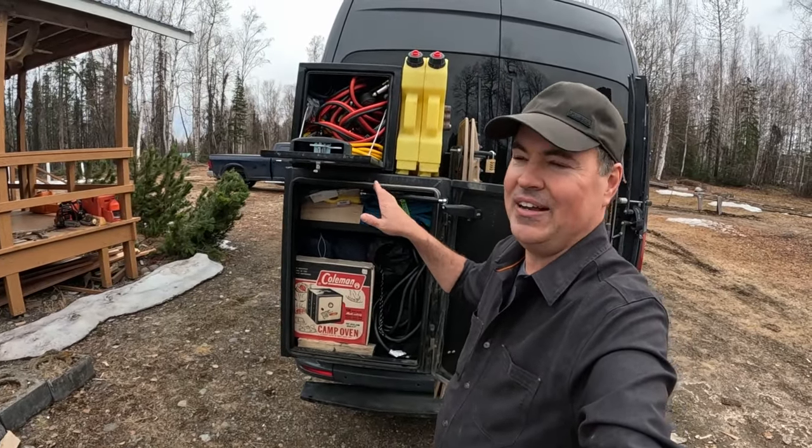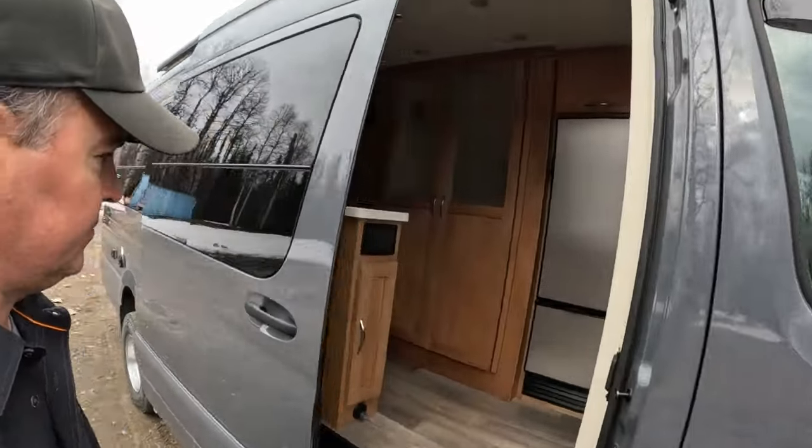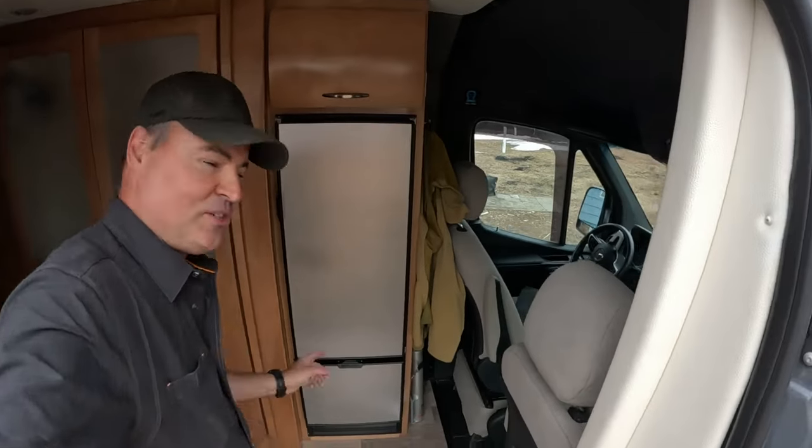I'm super excited — as you can tell, I'm ready to get out of here. Let's go inside. I'll show you how we pack. I know all of you want to know: what do they eat when they're camping? I'll show you inside.